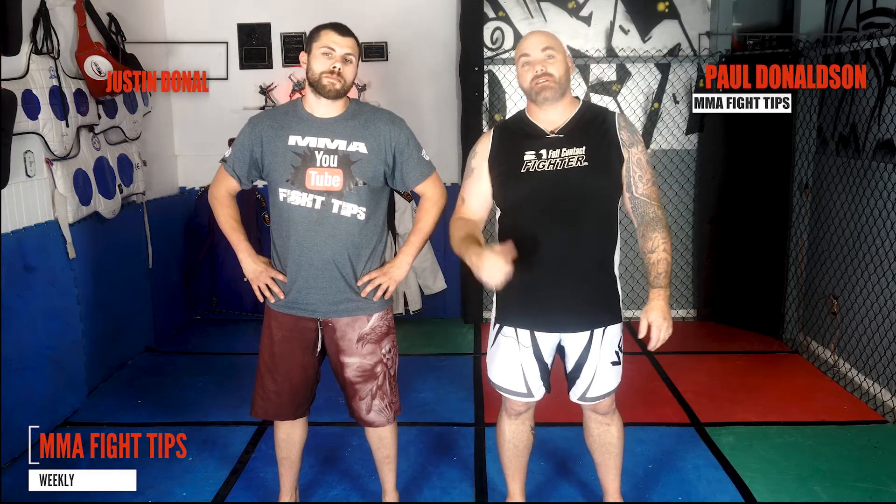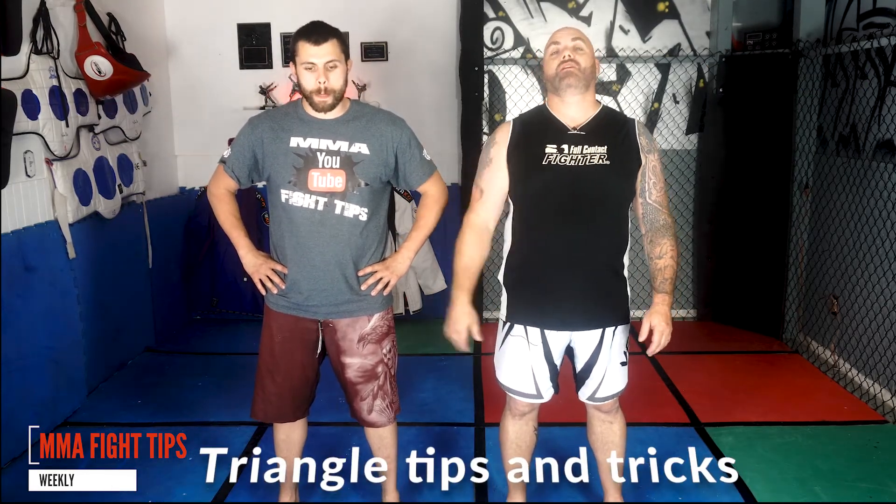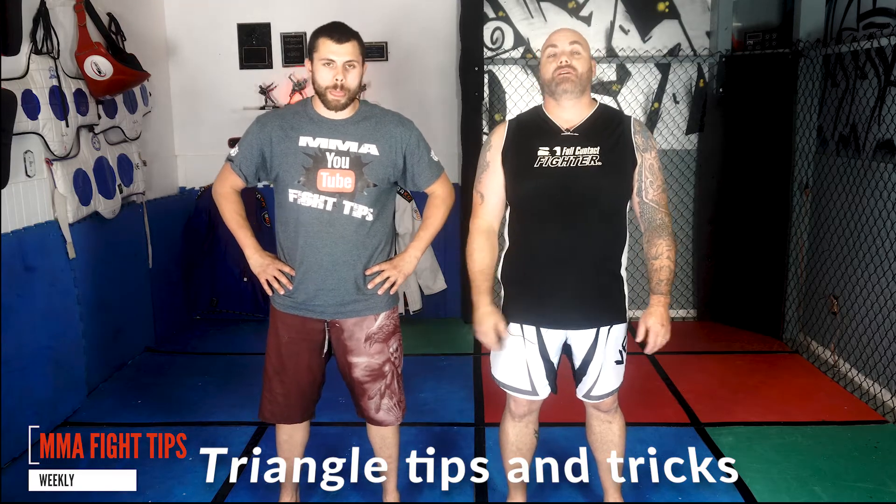What's going on everybody? Paul and Justin Donaldson from MMA Fight Tips. This week we're going to be working on the triangle, specifically tips and tricks on the triangle. If this is your first time here, pound that subscribe button and don't forget to hit that little bell icon so you guys don't miss any of our videos. See you on the mats.